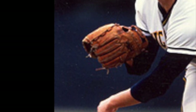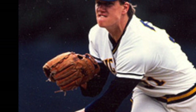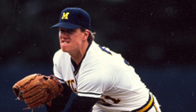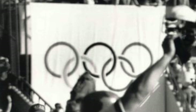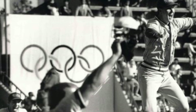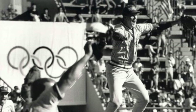He graduated from Flint Central High School as a superb pitcher and quarterback. In the 36th round of the 1985 MLB draft, he was drafted by the Toronto Blue Jays but did not sign, deciding instead to play at the University of Michigan. Over three years at Michigan, Jim Abbott led them to two Big Ten championships, and in 1987 he won the James E. Sullivan Award as the top amateur athlete in the United States — becoming the first baseball player to win the award. Baseball was a demonstration sport at the 1988 Summer Olympics, and Abbott pitched the final game, winning an unofficial gold medal for the United States.